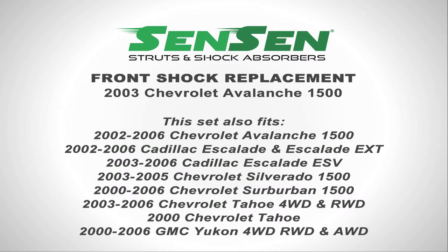Today we will be replacing a set of front shocks on the 2003 Chevy Avalanche 1500. This set also fits the 2002-2006 Avalanche 1500, the 2002-2006 Cadillac Escalade and Escalade EXT, the 2003-2006 Escalade ESV, the 2003-2005 Chevy Silverado 1500, the 2000-2006 Chevy Suburban 1500, 2003-2006 Chevy Tahoe 4WD and RearWD, the 2000 Chevy Tahoe, and the 2000-2006 GMC Yukon 4WD, RearWD, and AWD.